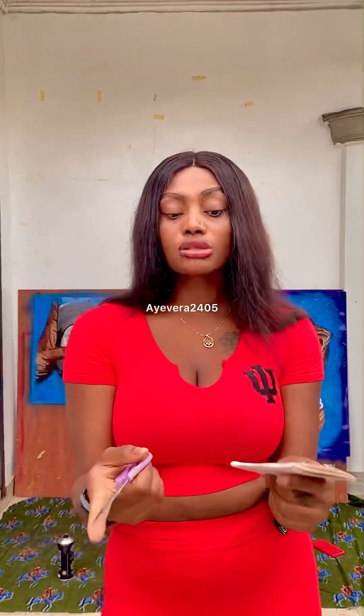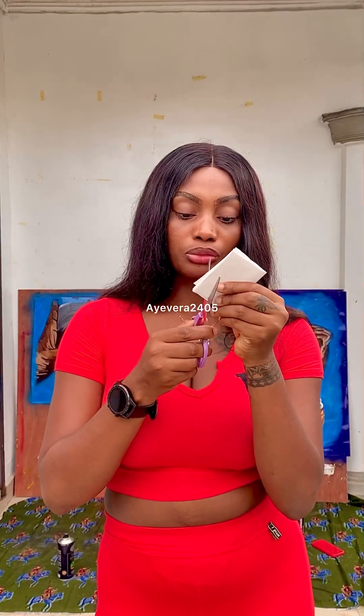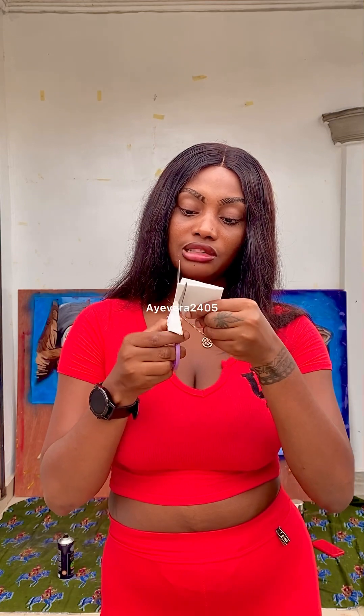I had a thought: if you fold the paper enough and cut it, it will give you so many hearts at once. But I don't know if I want all of them to be that size. Hopefully it gives me what I'd like to see.